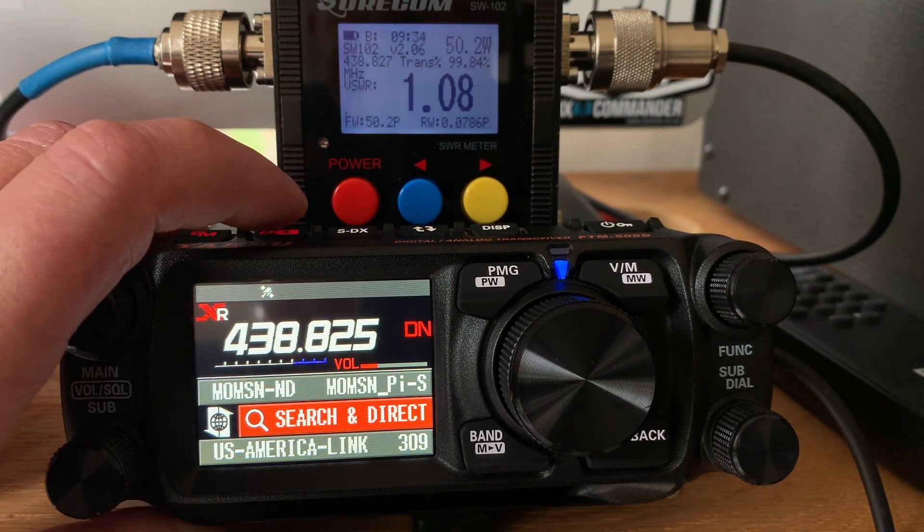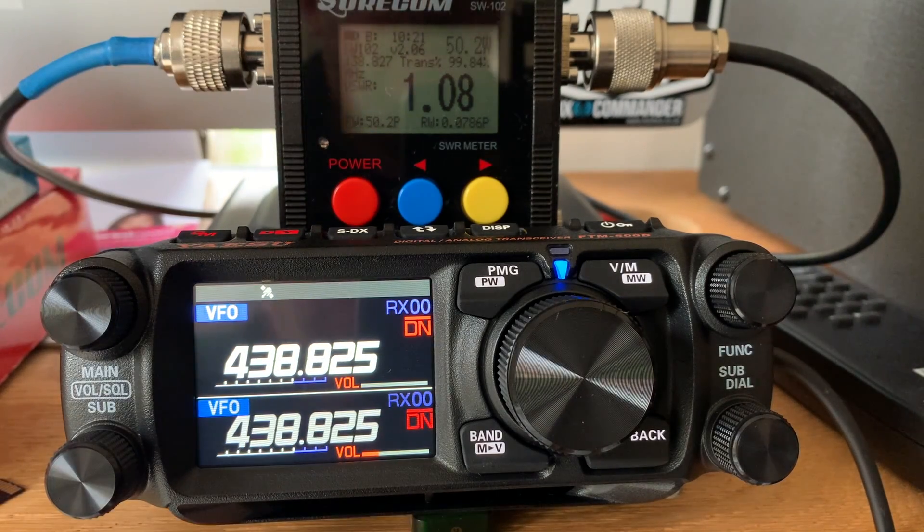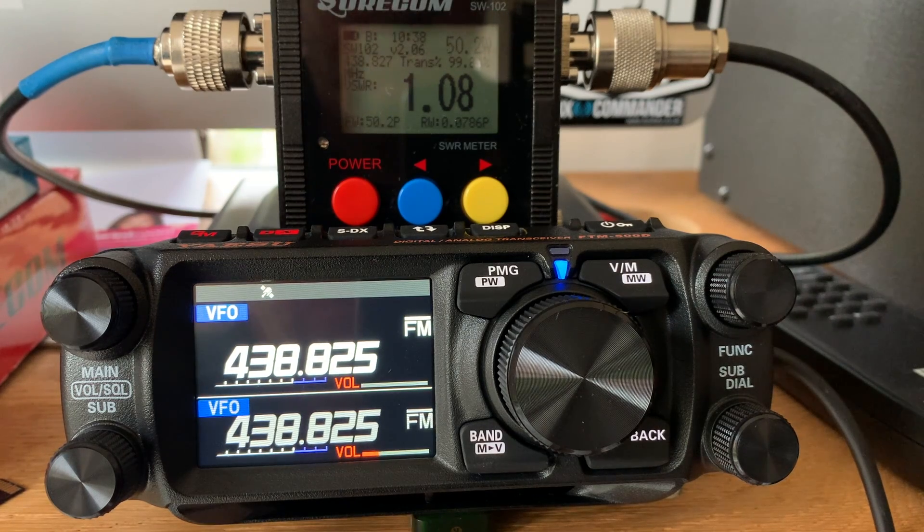The other thing I find a little bit upsetting is the fact that there's no programming software for the ADSU at the moment, which is a bit of short-sightedness as far as I'm concerned. That should have been released at the same time the radio was released, but hopefully that will come in the next few days — although a couple of competitor software houses have already released some programming software.